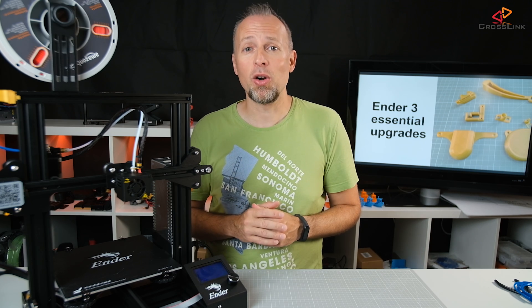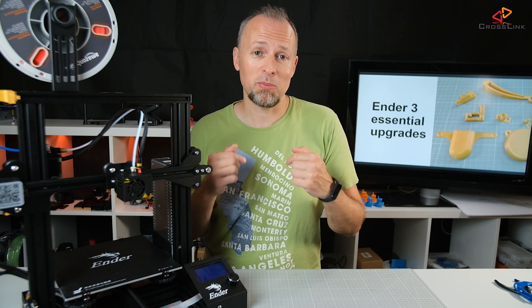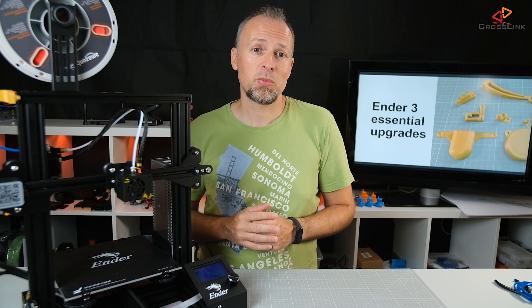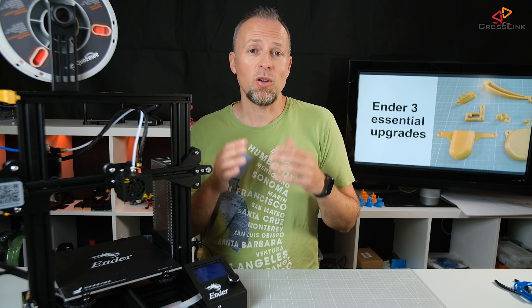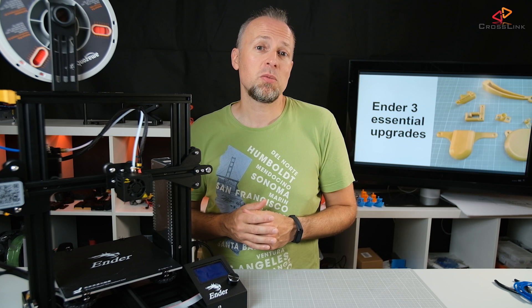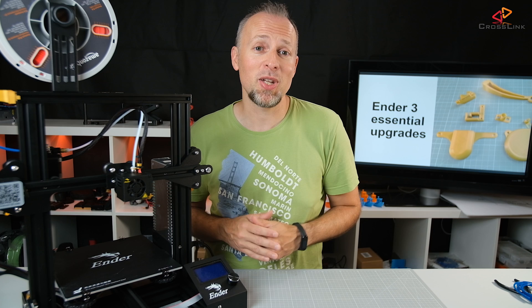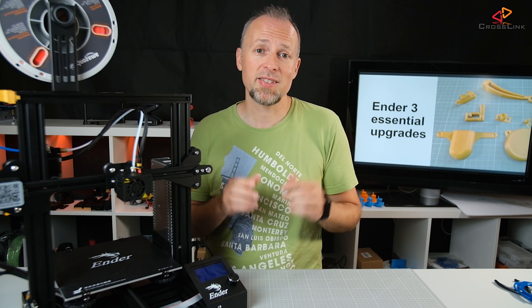I'm giving away either an Ender-3 or an Anet A8 3D printer by the end of July 2019. It's not sponsored by anyone but myself. If you win, you can decide which printer you want. To enter the giveaway, leave a comment in the comment section below explaining why you want one of these printers and what you're going to create with it. I will go through all comments and pick a winner. Leave your Twitter or Instagram alias so I can contact you directly, and I'll announce the winner in the first video in August 2019. If you think this video was helpful, like and subscribe, and if you really want to support me creating this kind of content, consider becoming a supporter on Patreon — it's linked in the description. See you next time!